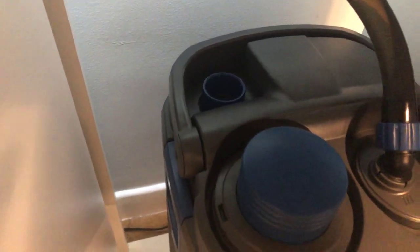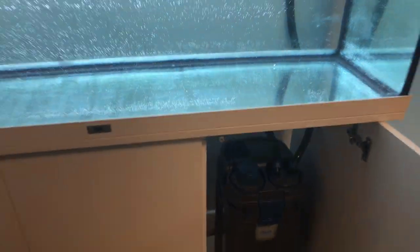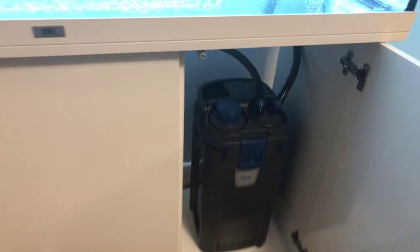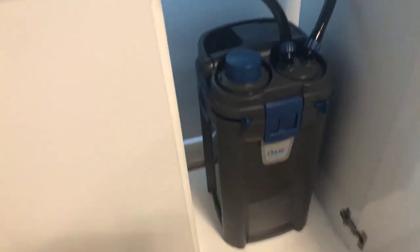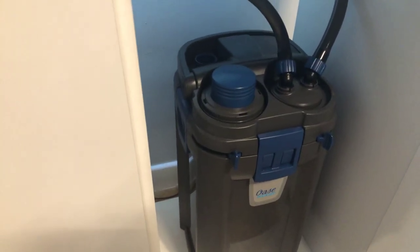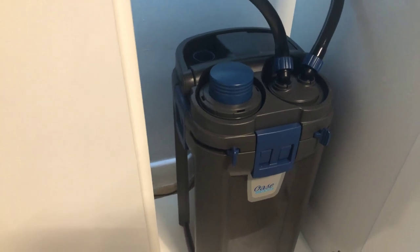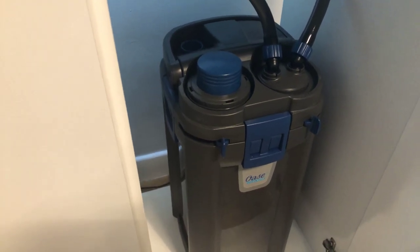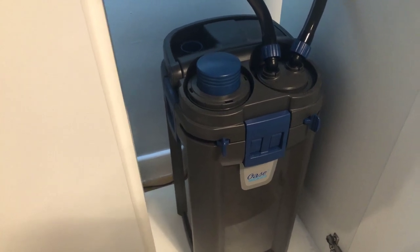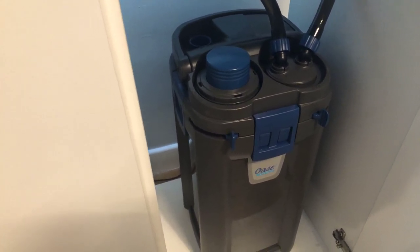That little slot there is where the heater will go in. It's basically available as a retrofit kit — that piece comes out. It's like a little insert that goes in, you push the heater in then — a 300 watt heater. And basically it'll be a completed unit. I've got all the stuff in the garage.